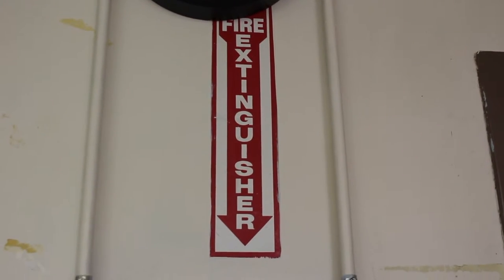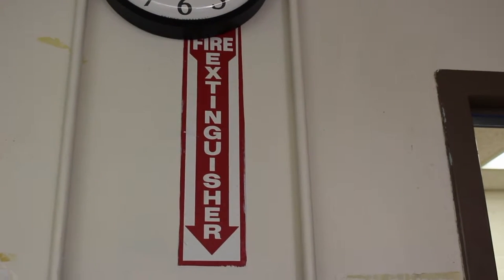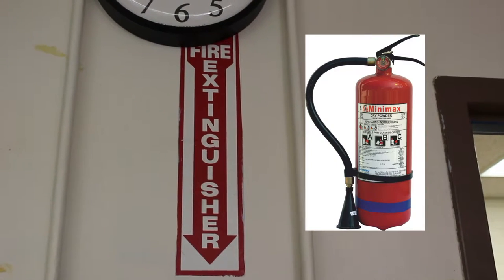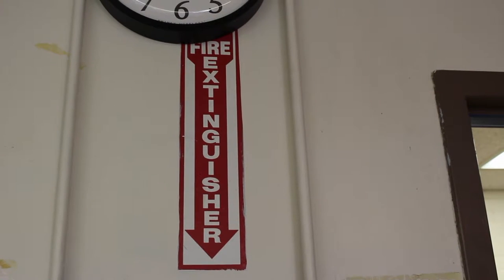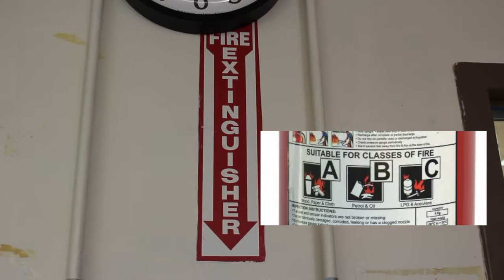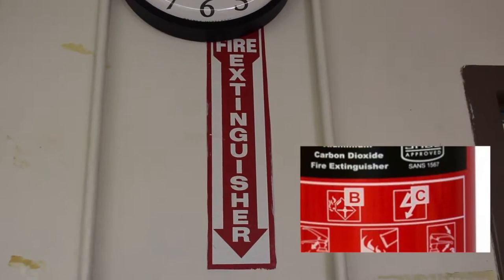Unfortunately I can't give you an up-close look at our fire extinguisher today because it's being checked. But the classic CO2 fire extinguisher puts out fewer types of fires than an ammonium phosphate fire extinguisher. You'll often see a fire extinguisher labeled A, B, and C — that's typically an ammonium phosphate extinguisher that puts out all three types of fires. A CO2 extinguisher typically only handles B and C types. In a chaotic situation, you want an extinguisher that can handle the most types of fires.